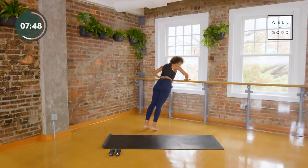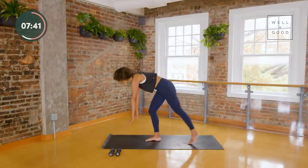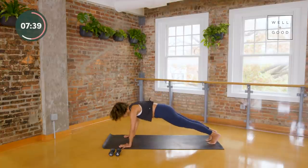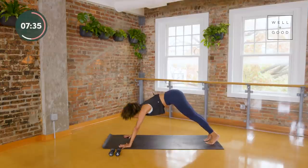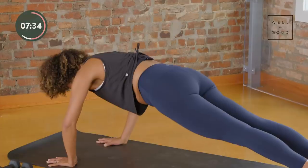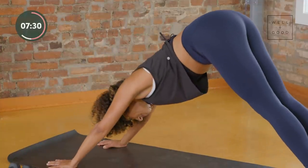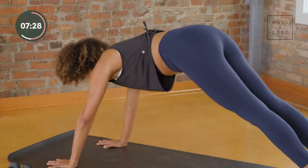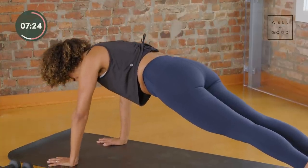A chair works as well — you find what works for you. Let's take just two more sets like that; each time you've got a plank in the middle, make that plank count. Here's your last one.